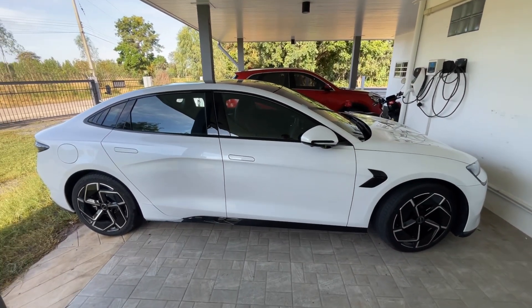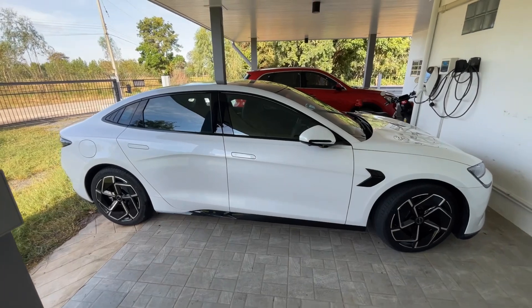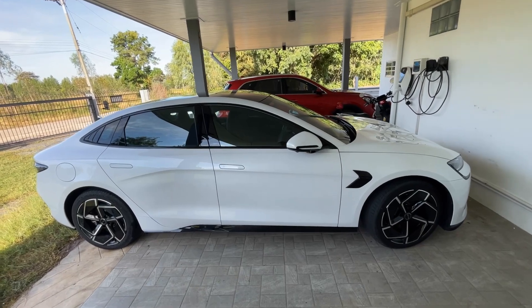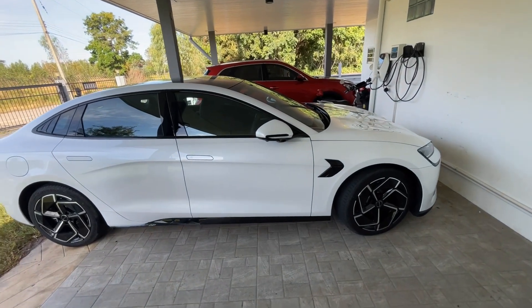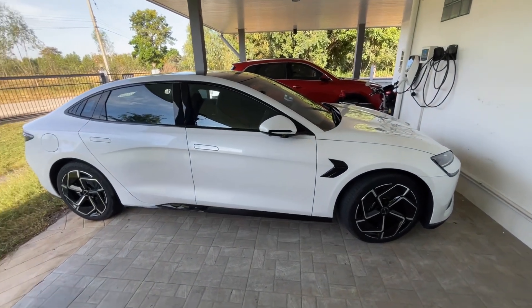I've mentioned before that my house is basically off-grid. I run the house, two electric cars, and an electric motorbike all from solar, so I don't draw any power from the grid — in fact I've drawn no power from the grid for well over a year.